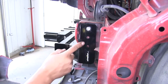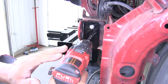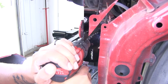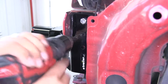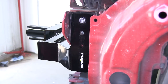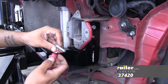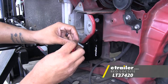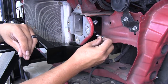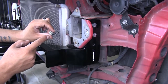With our base plate securely in place, we're going to use it as a template to drill out the remaining two holes using that three-eighths drill bit, going straight through the hole in our base plate and into the frame. Repeat that for all remaining holes. Now that all the holes are drilled out, take another one of our short bolts, put a little bit of red Loctite on the threads, and go through the second hole so it comes to the inside of the frame, securing it with another lock nut.